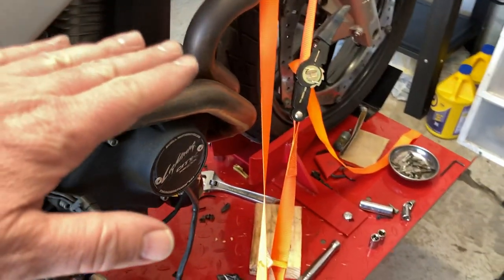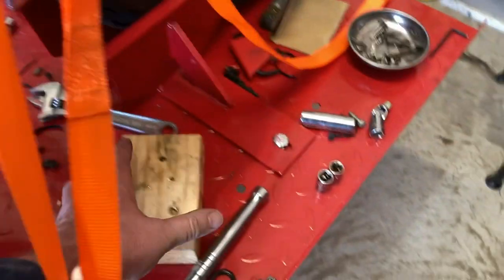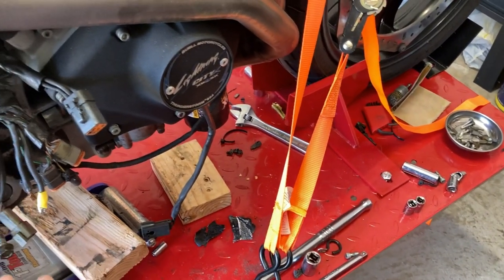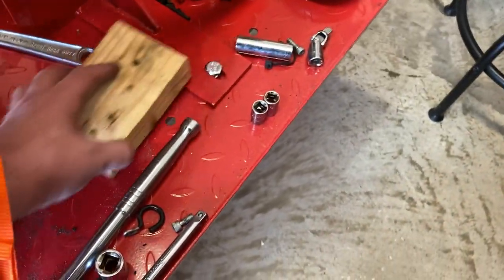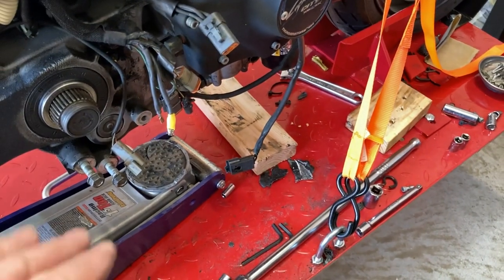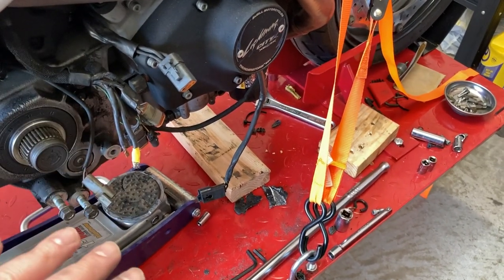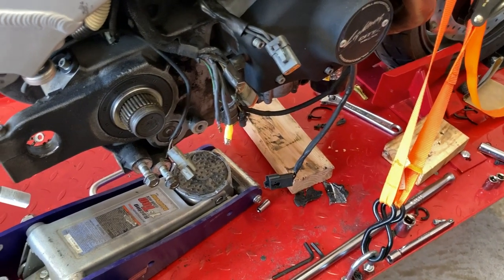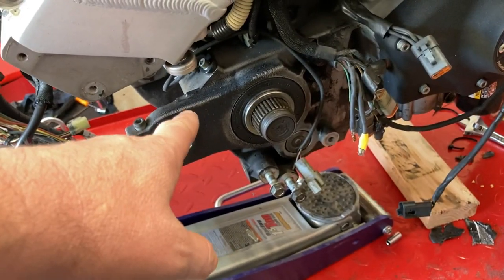I think that's about it. The idea is I'm going to rotate the engine down onto a block of wood — maybe actually this block of wood. Once it's rotated down, I'm going to let the jack all the way out, move to the back and then completely loosen this isolator.